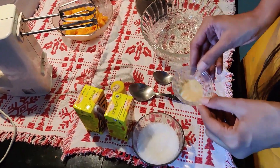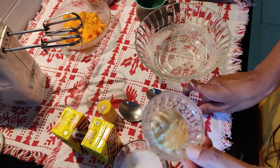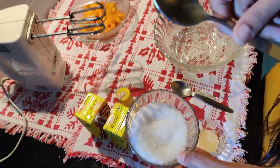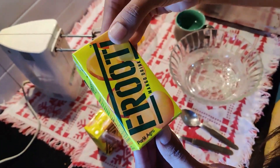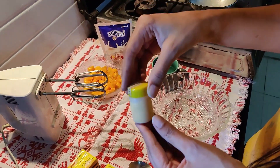To make Mango Delight we will be needing Gelatin — this is 3 teaspoons of Gelatin. Then we will be needing Sugar — this is 6 tablespoons of Sugar. We will be needing Fruity, 160ml, so I have taken 2 packs of Fruity. Then I will be needing a few drops of yellow colour, which is optional.